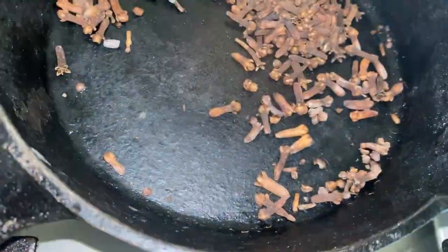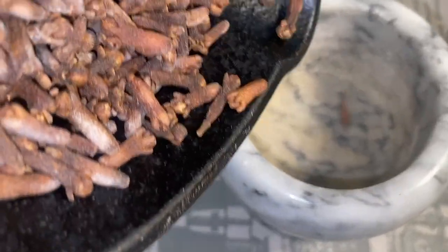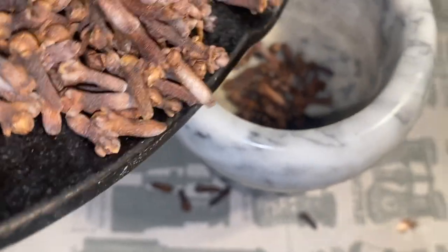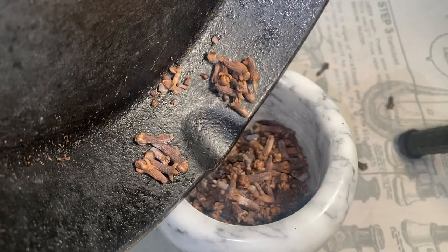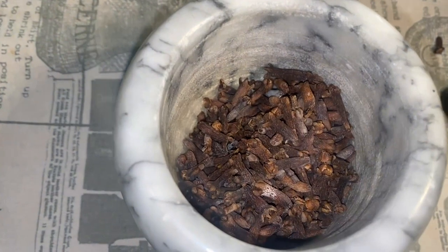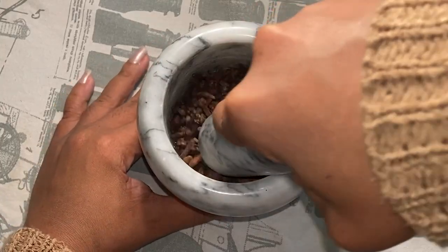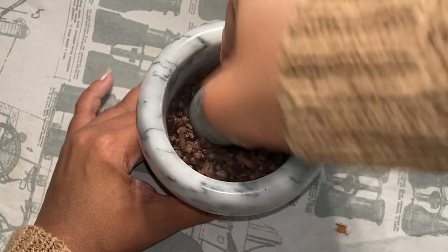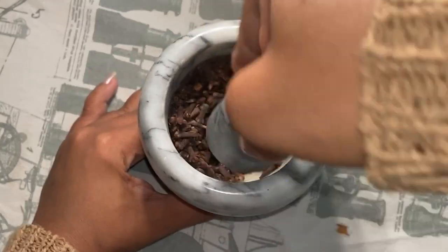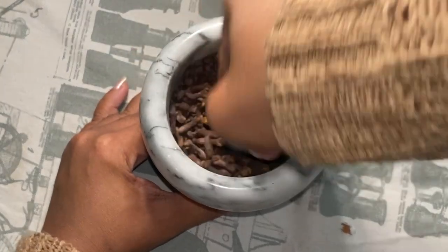You can blend the cloves if you want, or use them whole, but I like a happy medium. I'm going to crush them in a marble mortar — you can use any stone or wooden mortar and just pound them, or blend them. I don't want my oil to turn brown, and I find that crushing gives me the best infusion without any bits in my hair and without having to sieve it through cheesecloth. You can just use any regular strainer when you're ready.